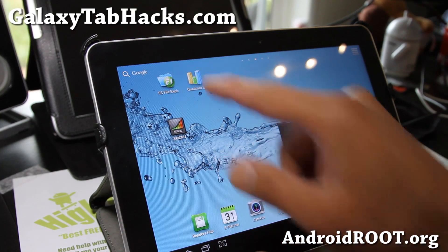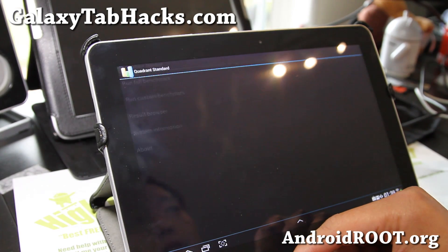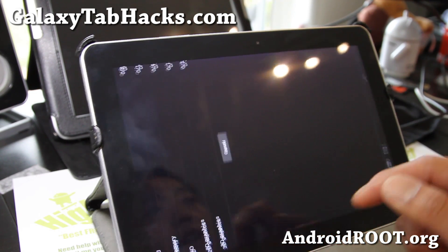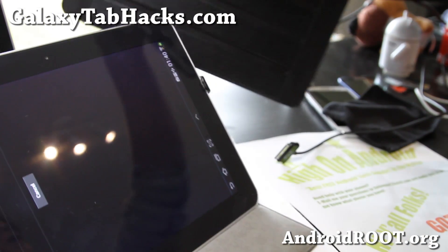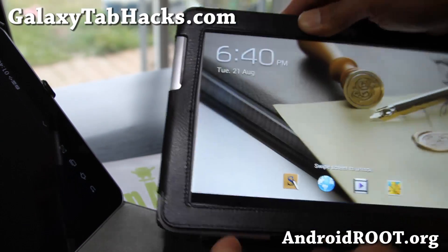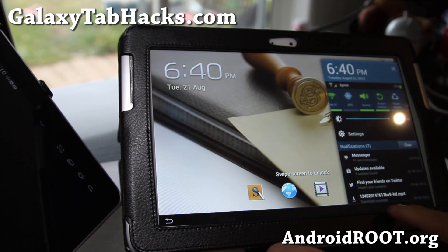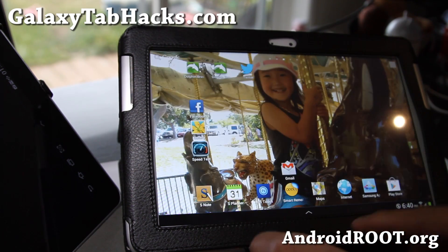We can run a Quadrant benchmark real quick while we're at it. And by the way, for those of you wondering about the Note 10.1 — I really love it, I actually have it right here. It's freaking awesome. It's a total perfect upgrade to your Tab 10.1. I've got it on 3G here — this one's the 3G version. I've also got the Wi-Fi version.